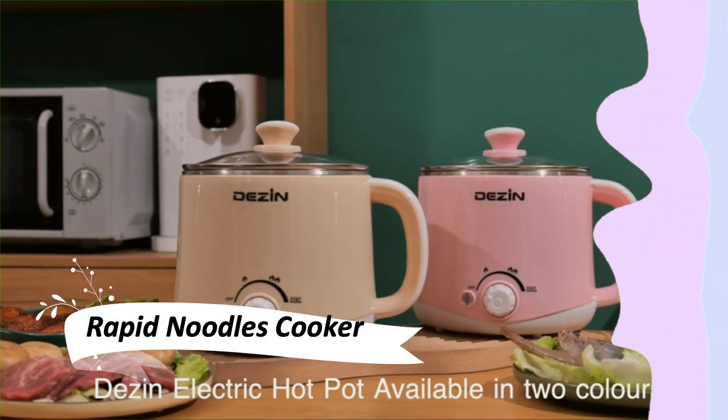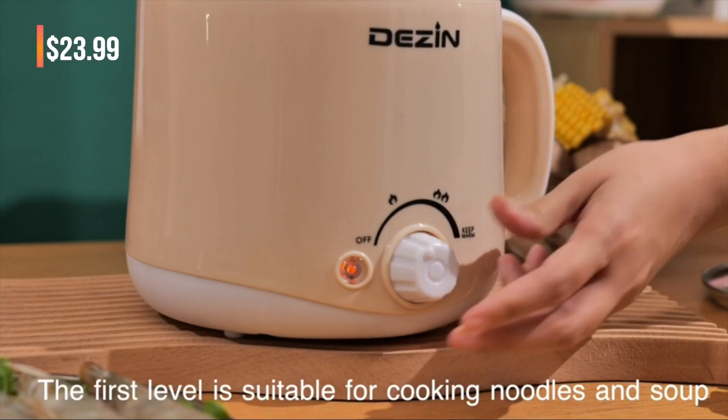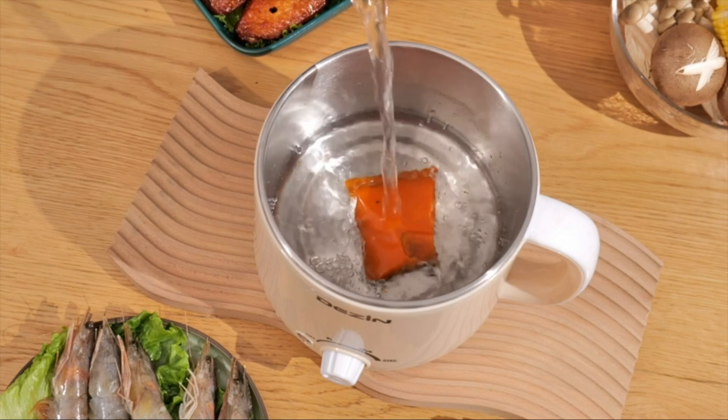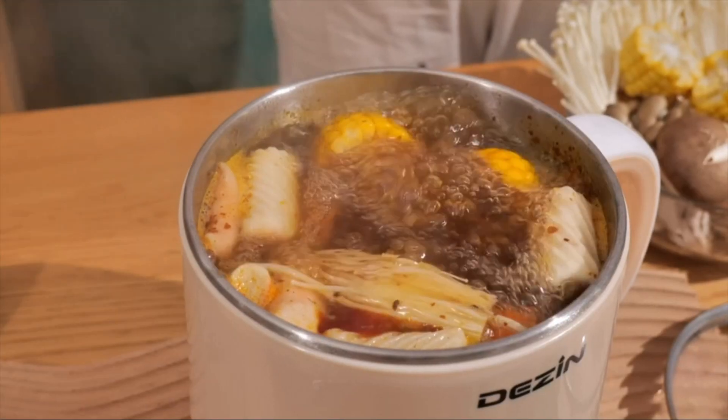This Rapid Noodles Cooker is a time saver. Dual power options make it incredibly versatile. It's perfect for boiling eggs, noodles, or oatmeal in the morning, giving me a delicious breakfast in no time. And it's equally great for dumplings, soups, and more during a busy workday.